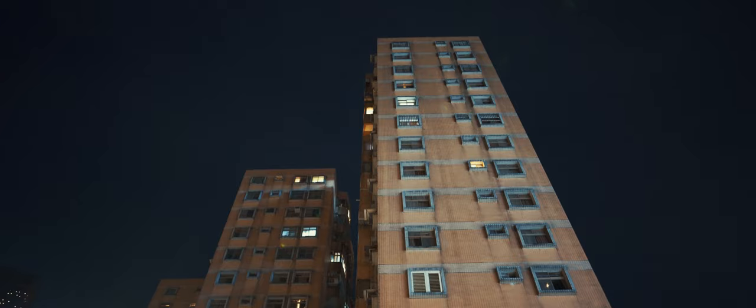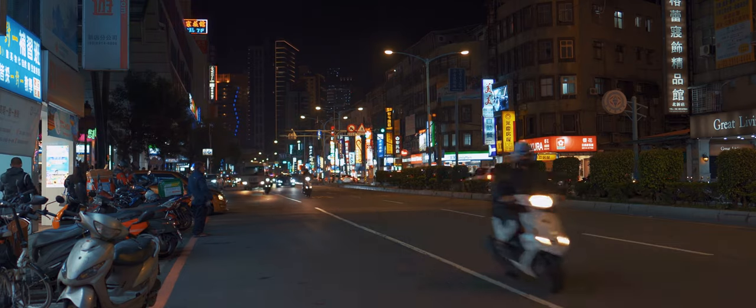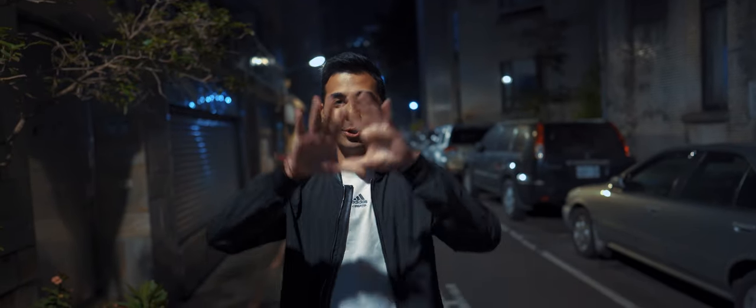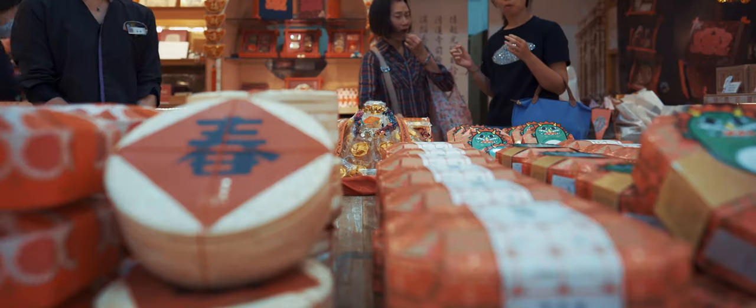Hey guys, my name is Victor and today we're gonna be reviewing the 24mm f/1.4 G Master lens from Sony. We're actually shooting with it right now, so this is kind of what it looks like in low light — this is just a street lamp lighting me. Today we're gonna cover a lot of test footage as well as autofocus, manual focus, everything about video and photo.